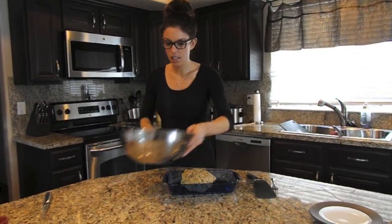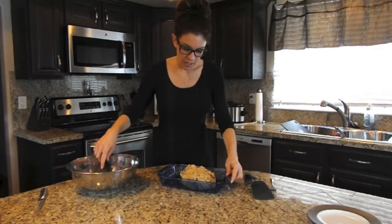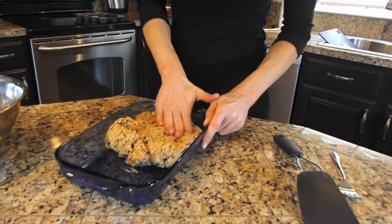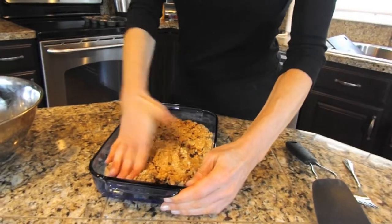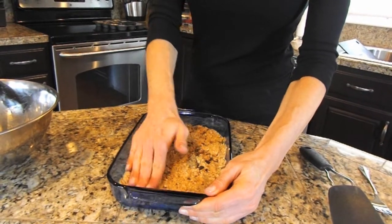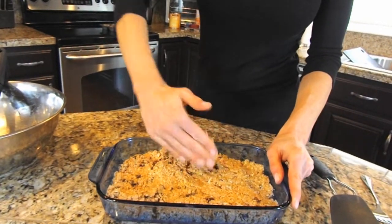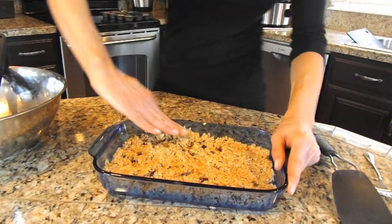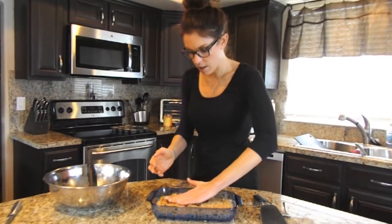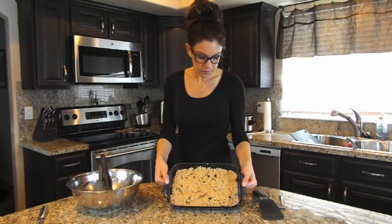You want it to be somewhat stiff because you're going to make actual bars out of it. You'll probably want to use your hands to press it down into the pan. For breakfast I like to use raisins and coconut or raisins and chopped nuts for my kids, so I know they're getting something a little healthier than chocolate — but the chocolate chip ones are phenomenal.